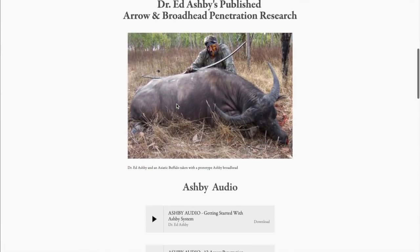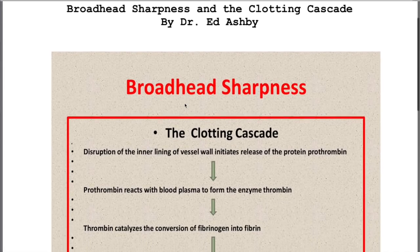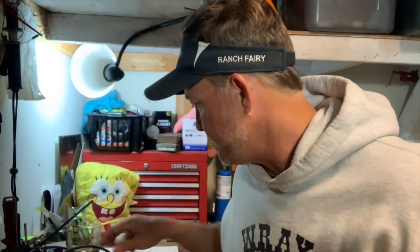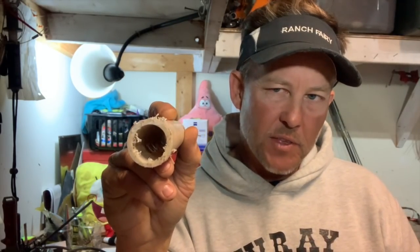There's a fact called the clotting cascade. When arteries and veins are damaged, your body responds — it's like fix-a-flat. Blood cells cling to the rough hairs on a jagged cut and try to seal things off. If vessels aren't cut clean, they get sealed off the fastest. You don't want to give your animal a chance for things to start corking up with the internal fix-a-flat — the blood clotting cascade. You can look that up. Facts are stubborn things.